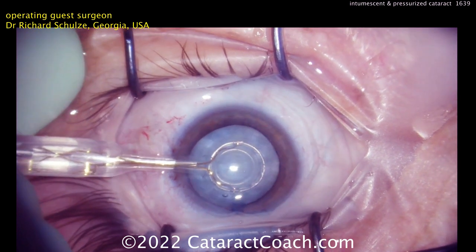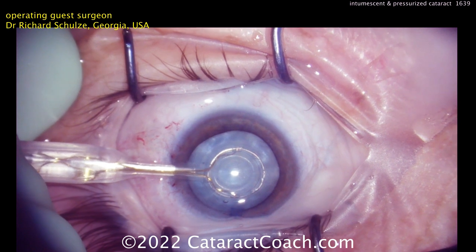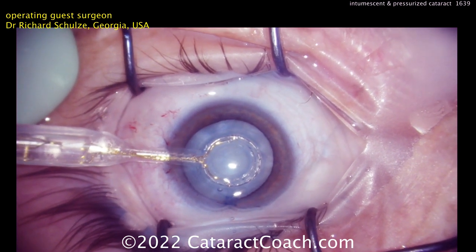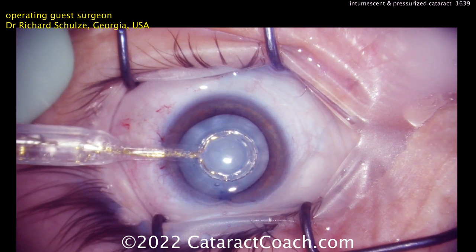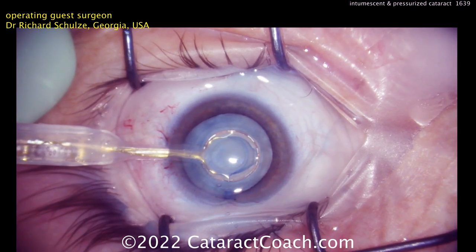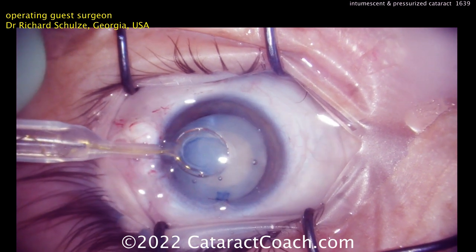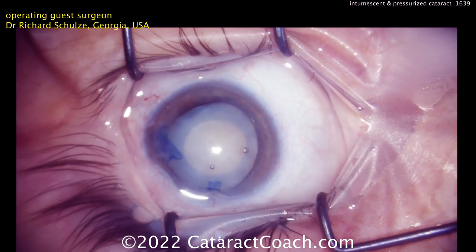Once centered, you apply suction to the device — your technician can do this or you can use a foot pedal. With strong suction secured, you instruct the nurse or step on a pedal to deliver a brief pulse of energy. The energy is very minimal — just four milliseconds. The suction is applied, the device is very still, and the four-millisecond burst instantly creates the rhexis, preventing any runout. It also sends a small pulse of fluid to help dissect off residual cortex. Then the nitinol ring is removed.